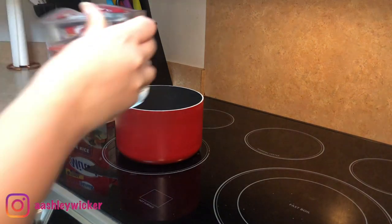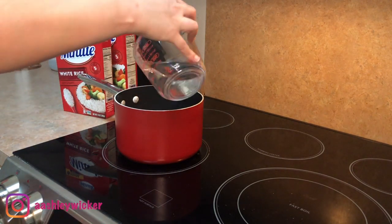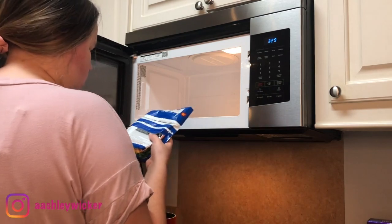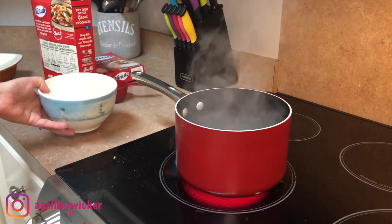To go with our chicken, I'm going to make this broccoli cheddar and rice bake. I'm using some minute rice — I used three cups and cooked it according to the directions on the box. I'm also going to throw a bag of steamed fresh broccoli into the microwave and cook that as well.